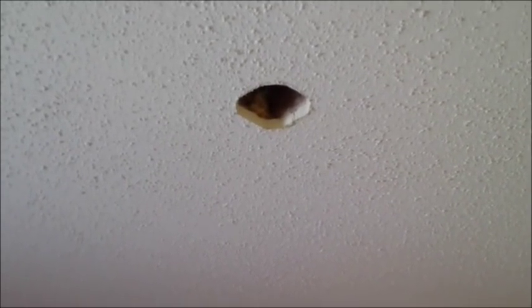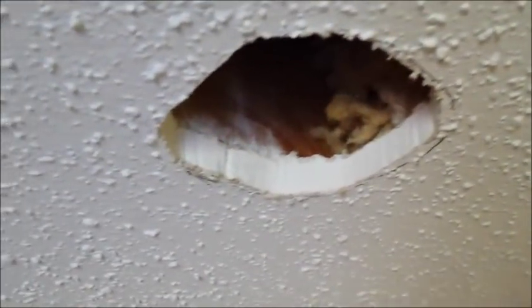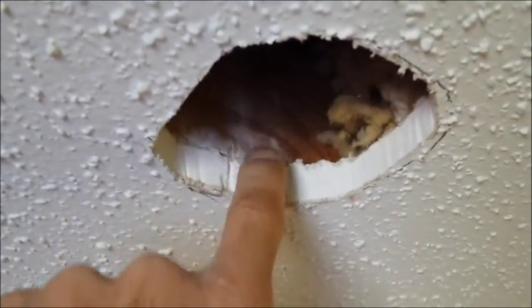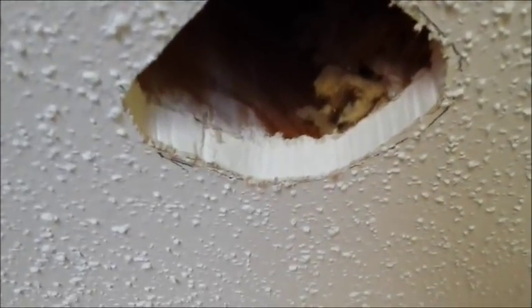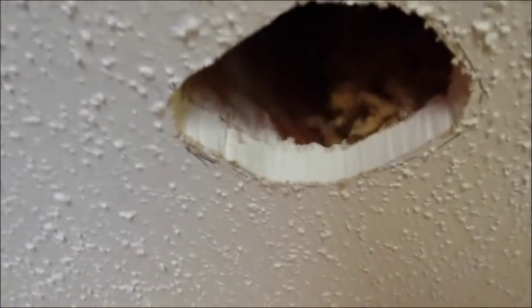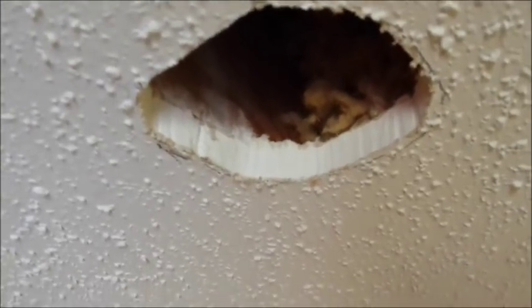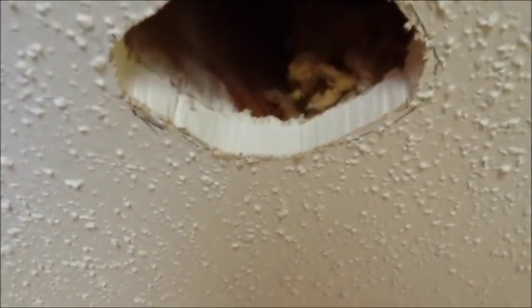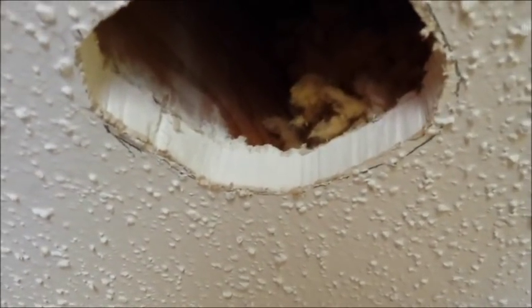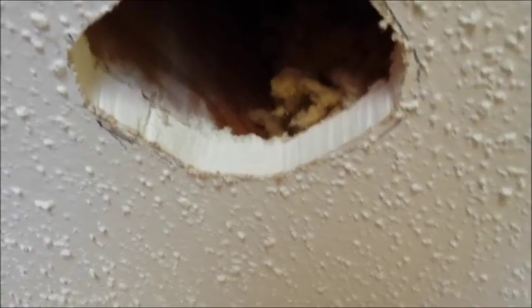I'll show you how we did that in just a minute. As you can see here, we've got our hole cut and it's right against the truss up in the attic. I've done that on purpose. Basically what I did is I made some marks on our drywall that were close to the center of the room, then I favored the hole right toward that truss because it was about an inch or inch and a half away. So we went ahead and favored the truss so we're slightly off center in the room, but we're going to get a lot better job.